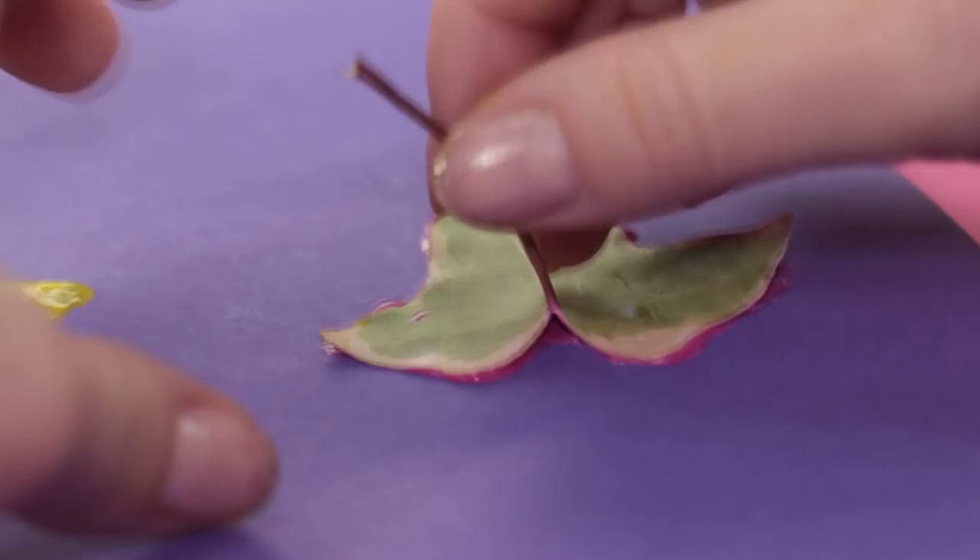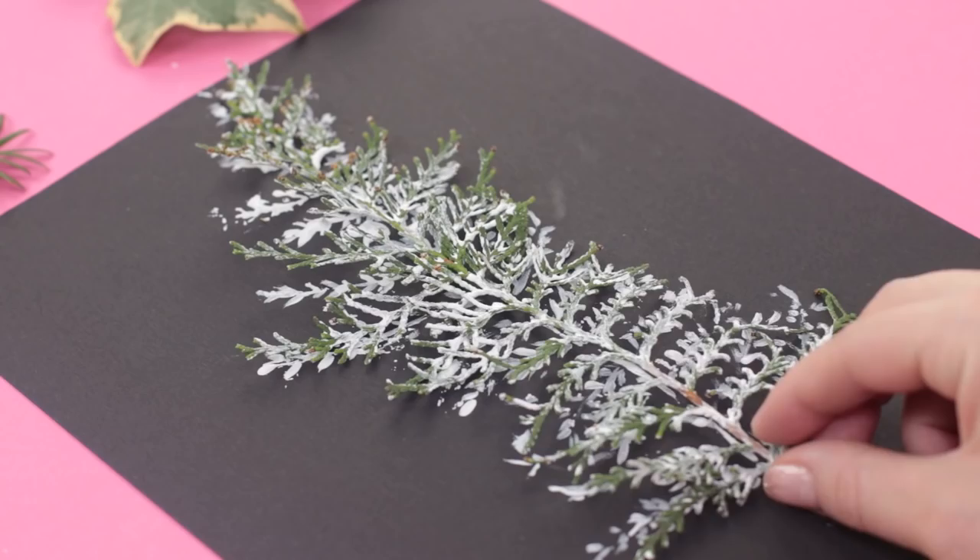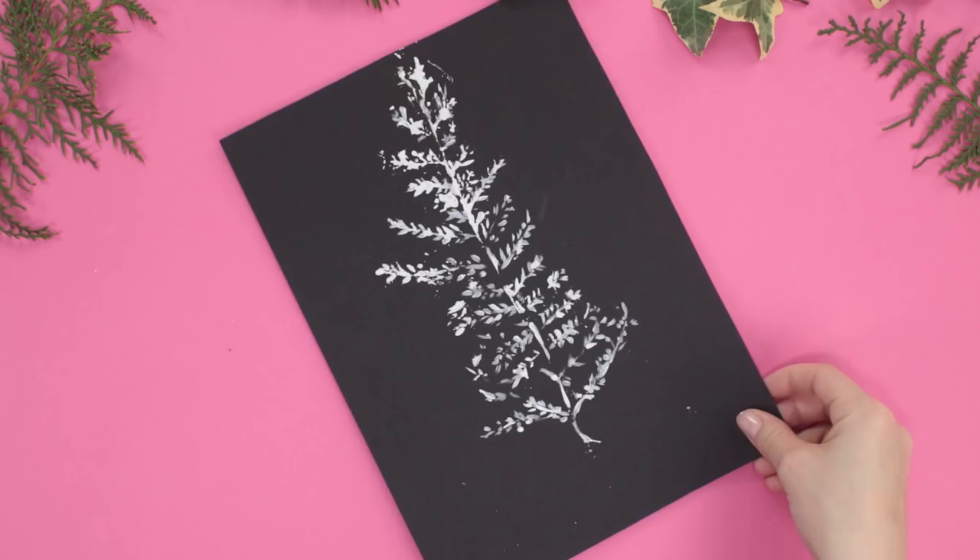Also, the Thuja and Cypress tree branch imprints look spectacular on a dark background. And this pine beauty merits its own frame!